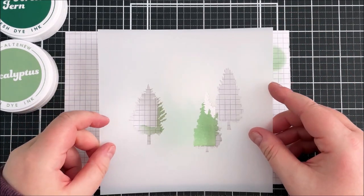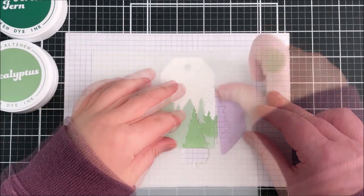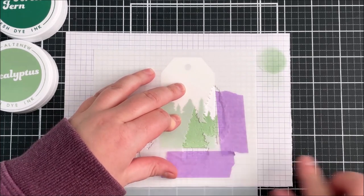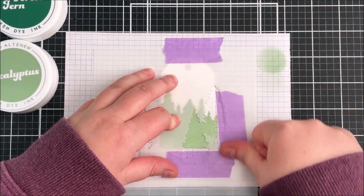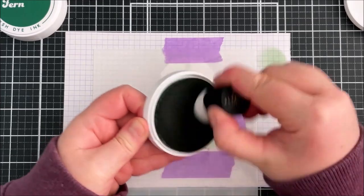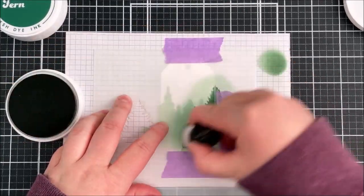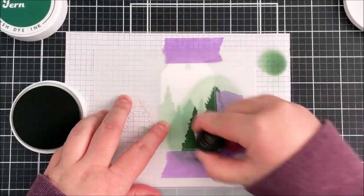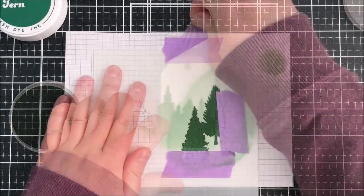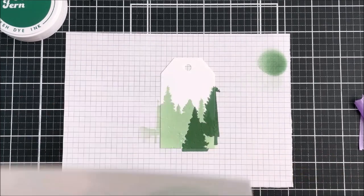I'm then bringing in the second stencil. Because some of it is already covered with ink, it took a little while to get it in place. The embossing does kind of pop in like a puzzle piece, which is really helpful. You can use these stencils on their own without the embossing folder, but I really love the texture it gives. Going in with the next shade of ink — I want a really dark coverage here, so I go over it a few times. As the ink dries it does lighten up slightly, so I want a nice contrast between the layers.